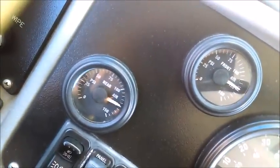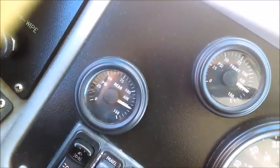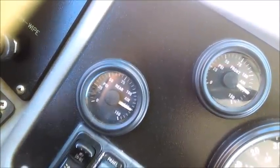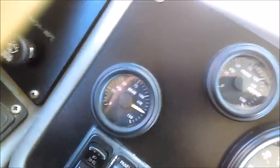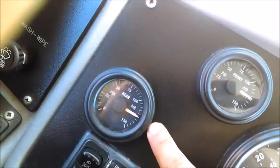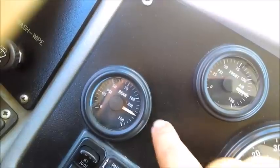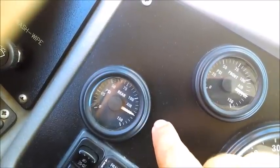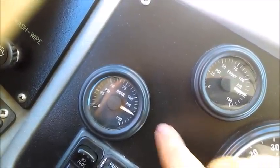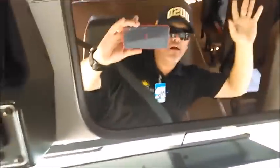Now I test the governor cut-out, which must cut out at no more than 130 PSI. Exactly where the gauge needles stop rising is the true governor cut-out. The gauges stop at 125 PSI—that is the true governor cut-out. To summarize: must cut in at no less than 85 PSI, must cut out at no more than 130 PSI.